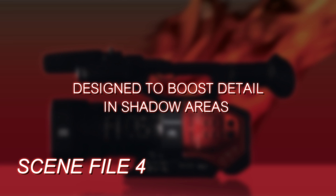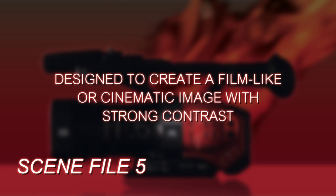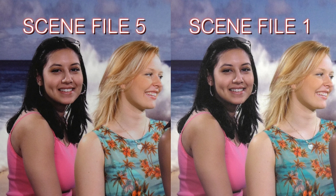Scene file 4 is designed to stretch up the shadows — it's a black stretch scene file with generally normal image processing but with boosted and stretched shadows. Scene file 5 is for shooting a film or cinema looking image but with strong contrast — deep shadows, bright highlights, a lot of contrast between them. This would be suitable for putting the footage directly on a TV monitor, for example.